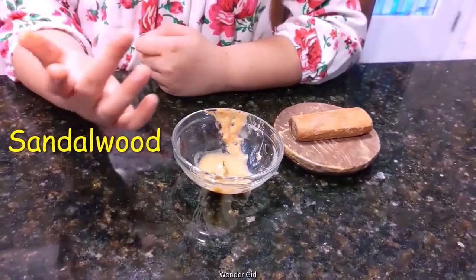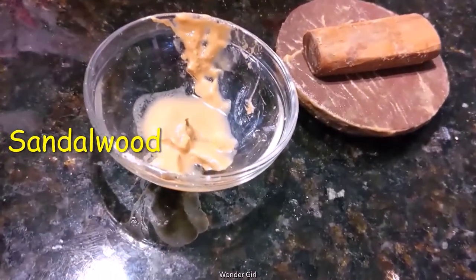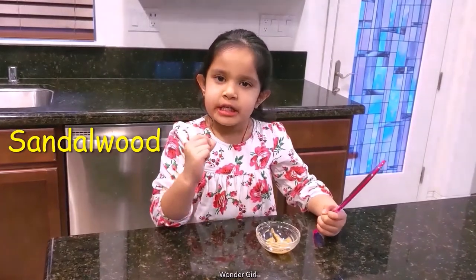And then the paste is ready. I want to show you how to put the paste on the face.